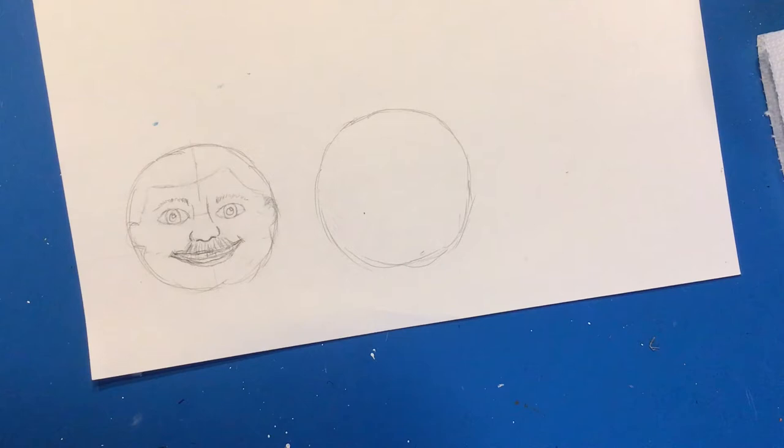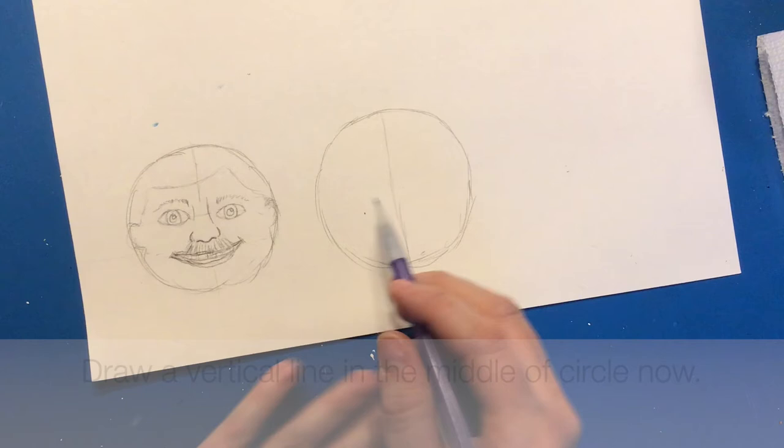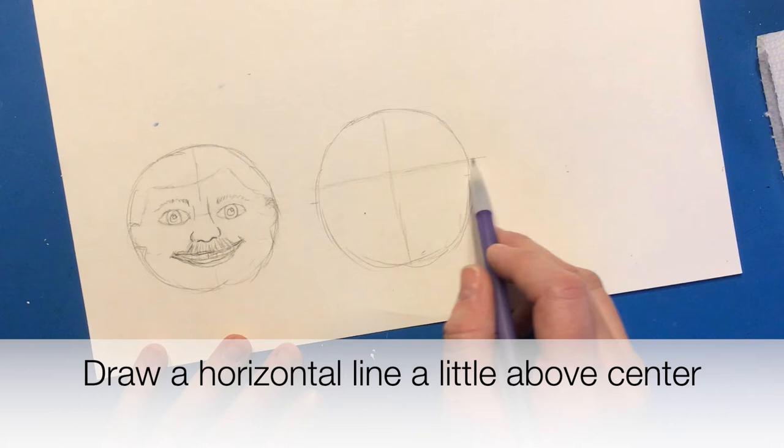The first thing I want you to try: draw a light vertical line down the middle of your circle. Then a little bit above halfway — this looks like halfway to me — I'm going to move it up just a smidge. This is going to be my eye line.